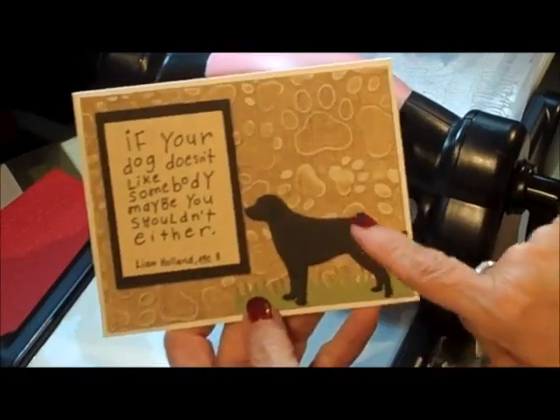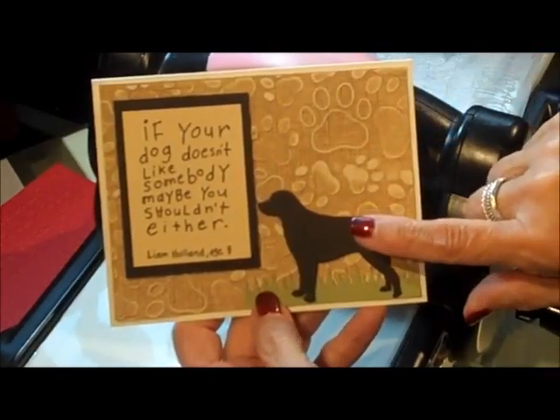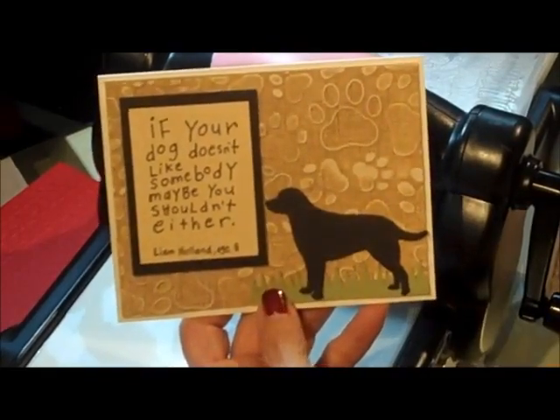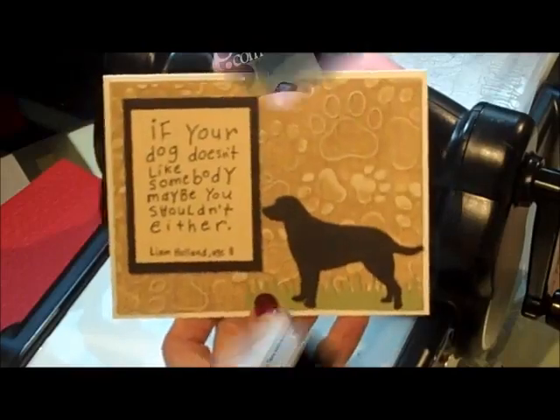And there is a die cut from - Memory Box! I finally found a black lab - well, you could make it any color lab, but a lab that looks like my boy Odie. So there you go, isn't that a great card?